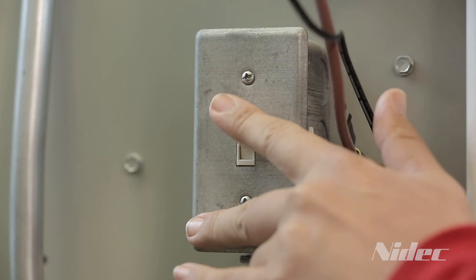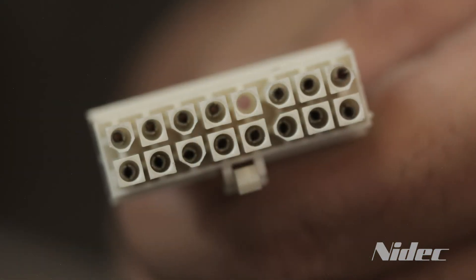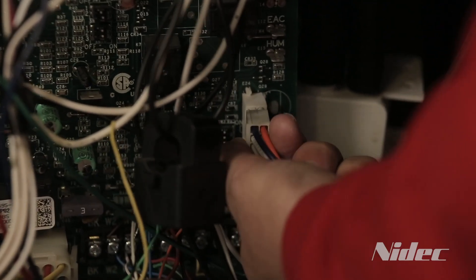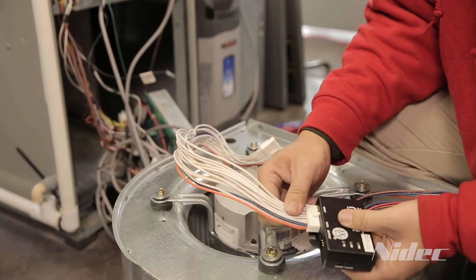To start installation, turn power to the system off. Locate and verify the connector is a 16-pin wiring harness from the motor. Disconnect the 16-pin wiring harness and connect it to the EZI box to ensure proper fit, then disconnect and set aside.